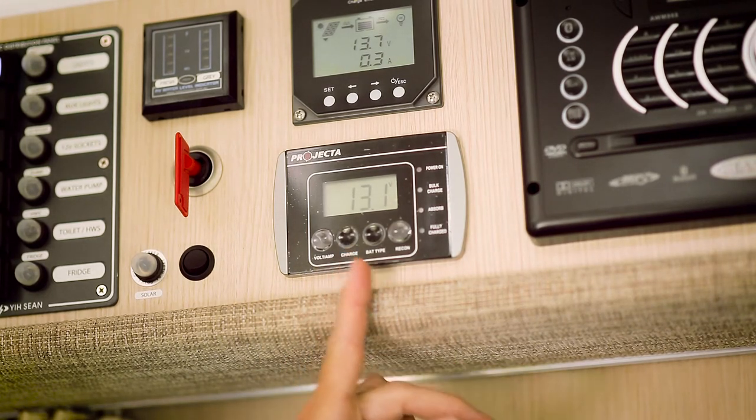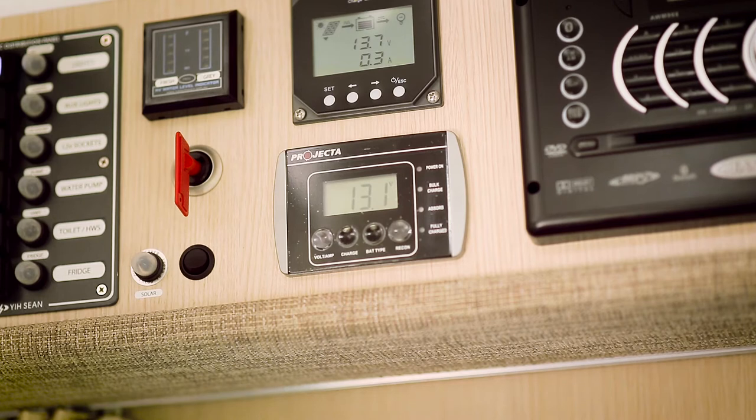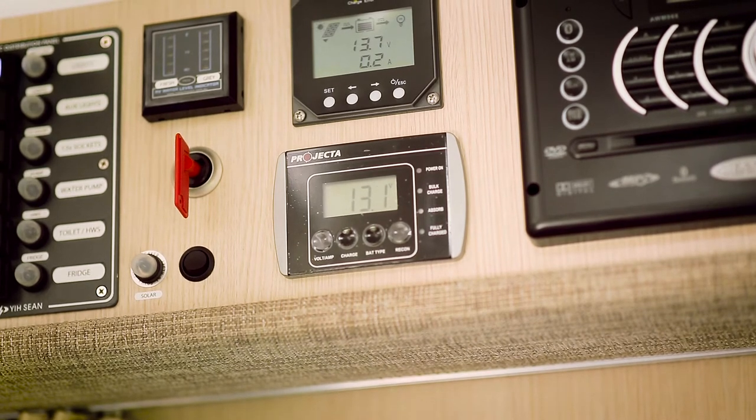Your battery is fully charged when it reaches 13.5 volts. If it drops below 12 volts, your battery is no longer able to operate your 12-volt appliances and is at a low capacity. In some motorhomes, an alarm will sound if the battery drops below 12 volts.